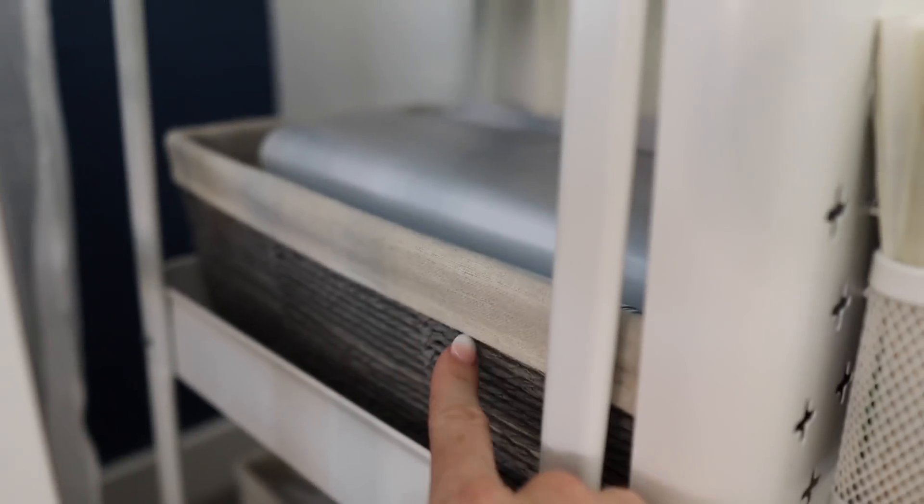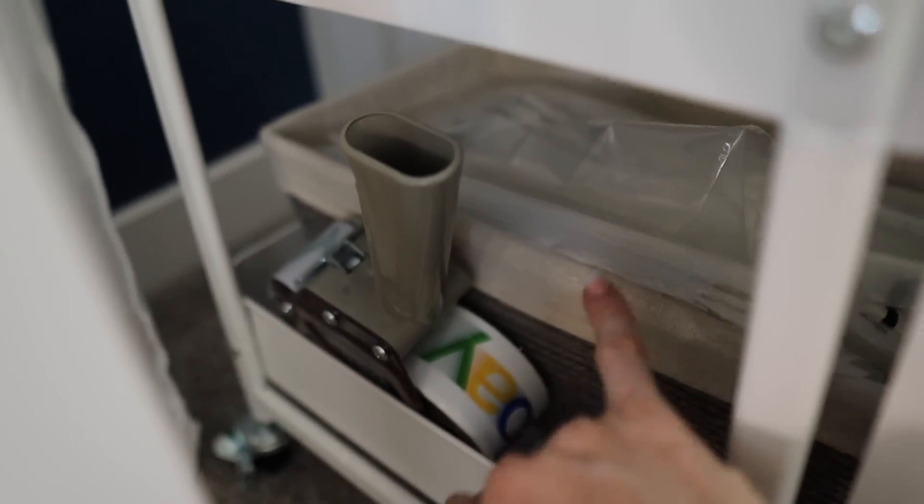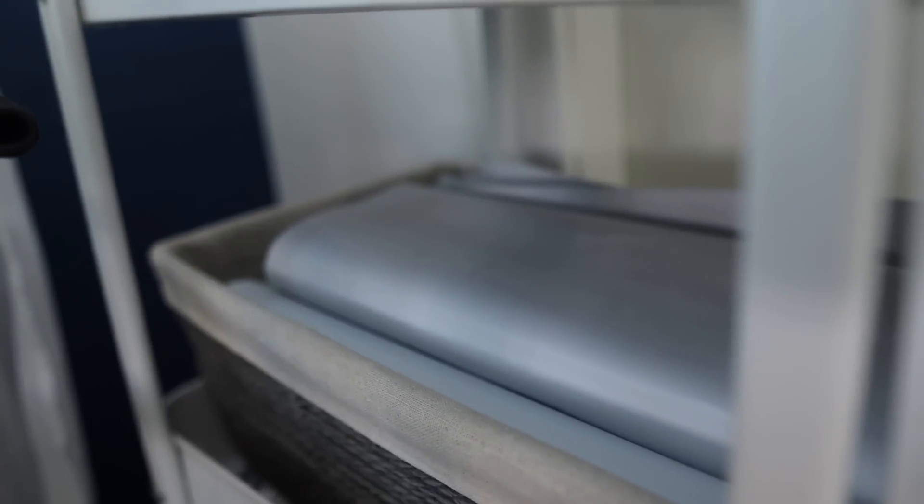Right here in this cart we have some larger poly bags. These are 12 by 15, and then these are poly mailers that are also 12 by 15.